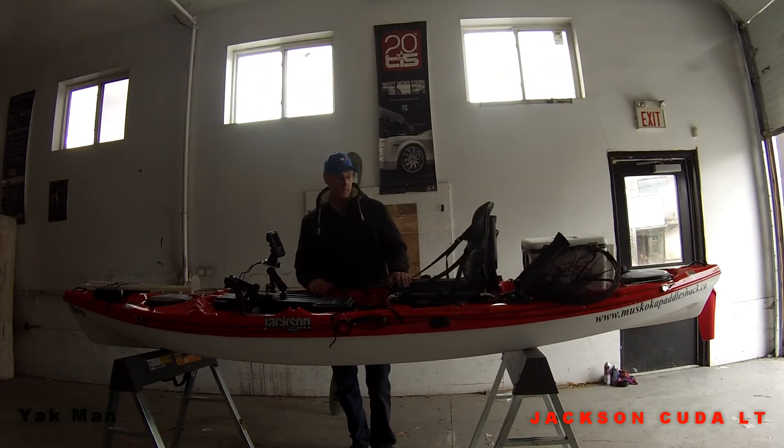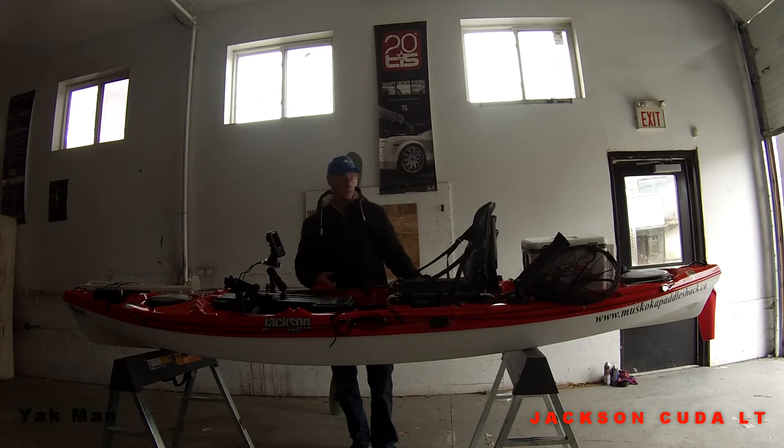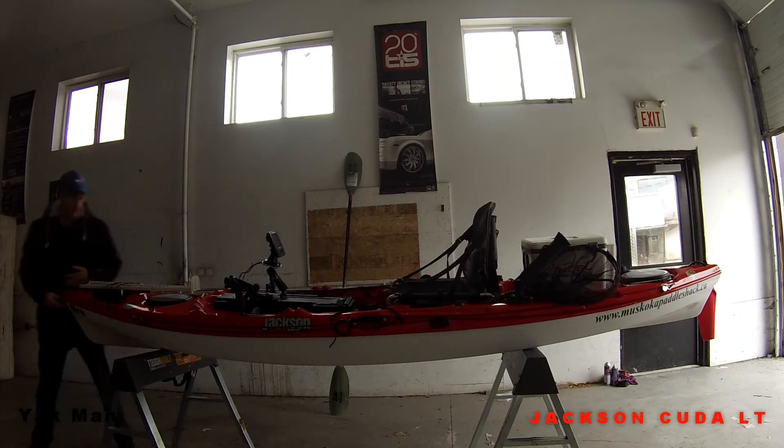So here's my 2015 CUDA LT — it's 12 foot 11 inches long, it's 57 pounds, about 64 pounds with the seat. Very light kayak, very fast, very sturdy, standable kayak, strong and durable. It's made from thermal foam — a real high grade, high quality plastic — which gives it strength but it's still very light.